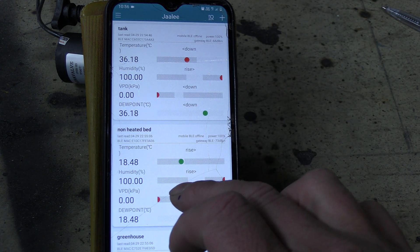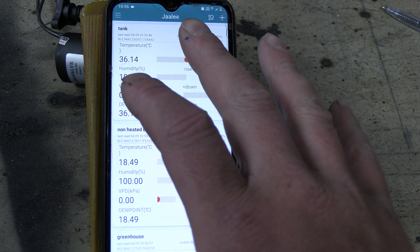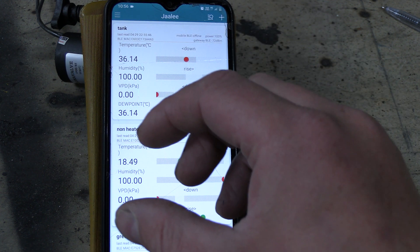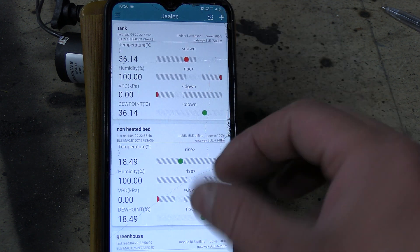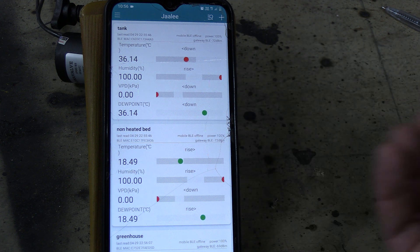The water also has to flow through about 100 meters of pipe to and from the water storage tank to the compost and back — and that's DIY insulated pipe. So it's doing pretty well not to lose much heat and hold its temperature through all of that pipe.